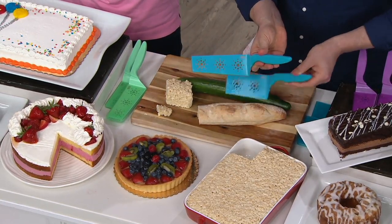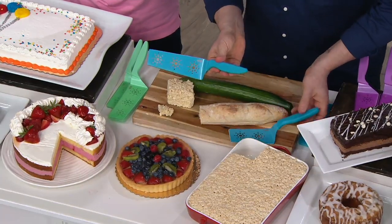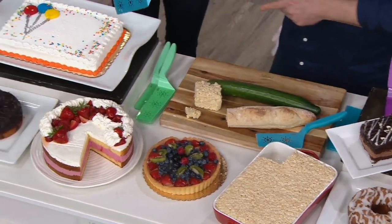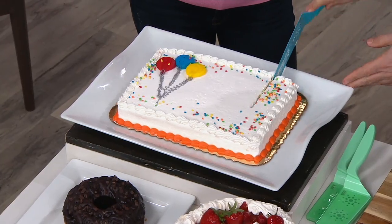You get the two sizes. The reason behind this — this is a little thinner, so this might be better for cake and pie. So like over here, if I want to cut a piece of cake, you may even want to go a little longer or thinner, depending on how much cake you want.